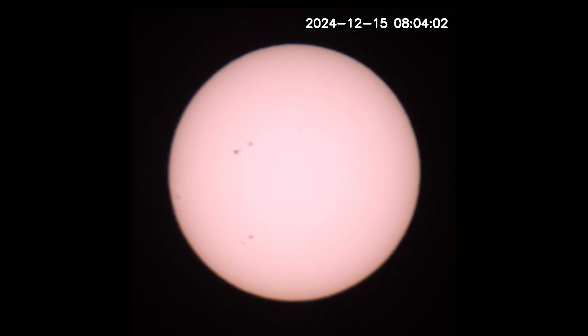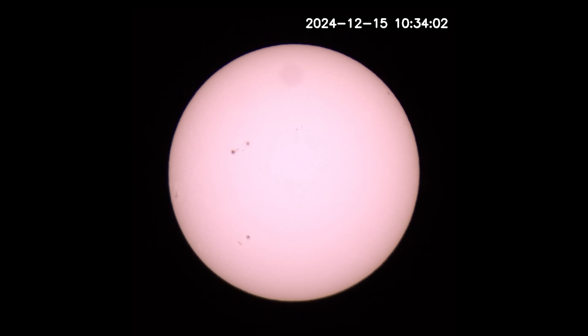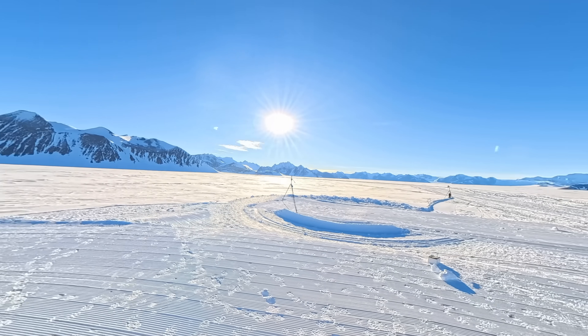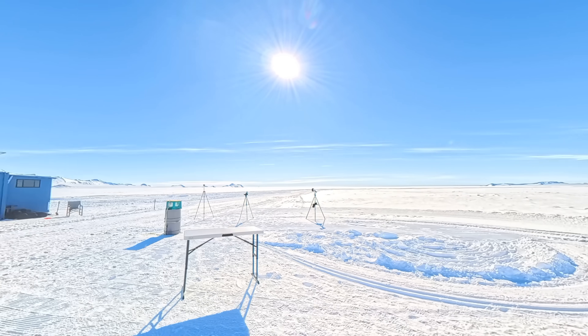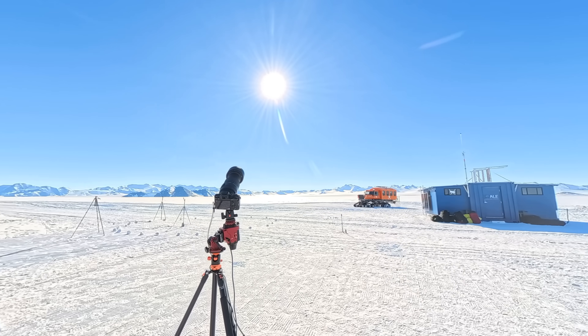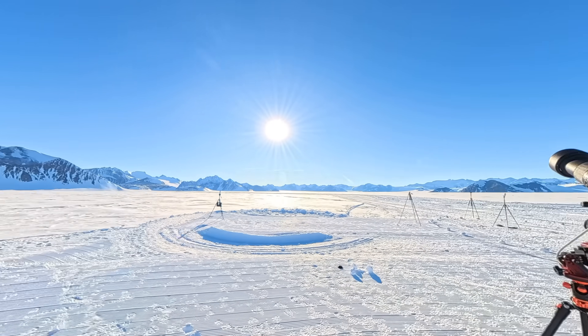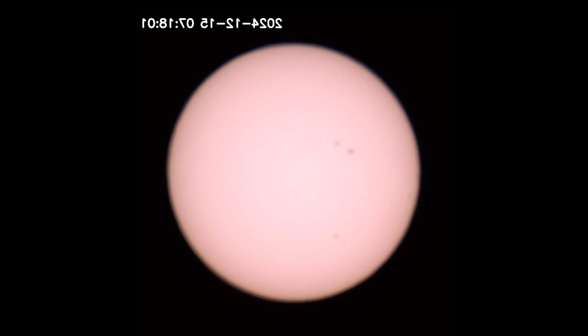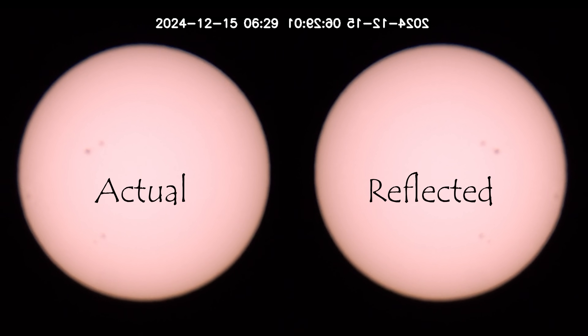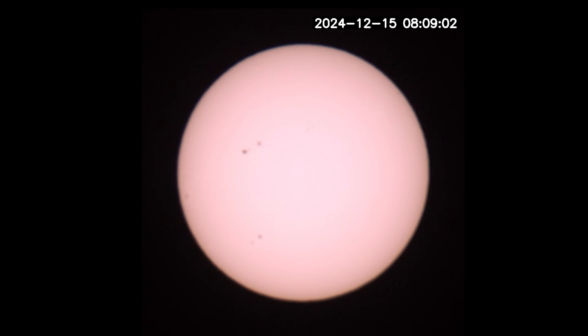Another thing we can take from this time-lapse is that the sunspots remain in the same place throughout the day. I've heard suggestions that what we observed when the sun was south of our location in Antarctica was in fact a reflection of the sun off the firmament — that the sun in the North was the actual sun but by the time it moved around to the South we were just seeing a reflection. However, if that were the case then at some point during the time-lapse the sunspots would have mirrored, because reflections mirror things. So if we were observing both the actual sun and a reflection at different points during a 24-hour period, the reflected sun would have displayed mirrored sunspots versus the actual sun — which we don't see.